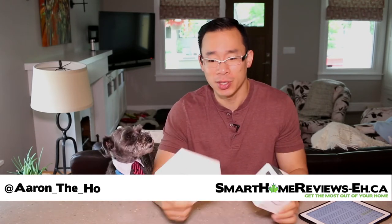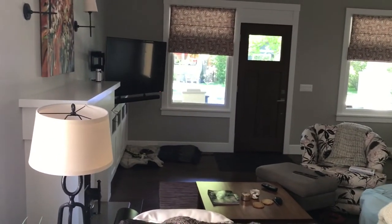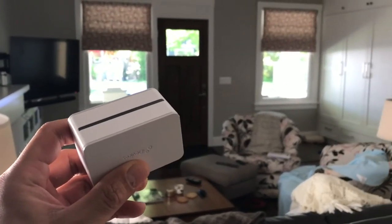One of the neater things I've come across when reviewing smart home accessories is the ability to save $50 to $100 on your energy bill every single year. You can do this by adding a smart plug to all your high power usage areas.